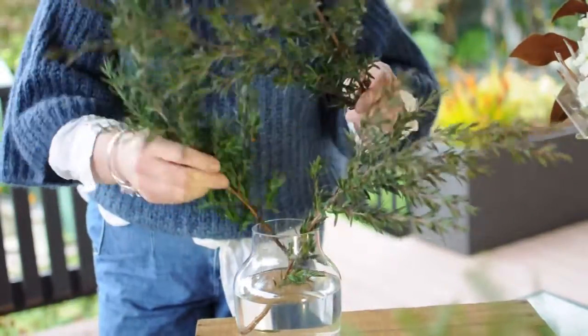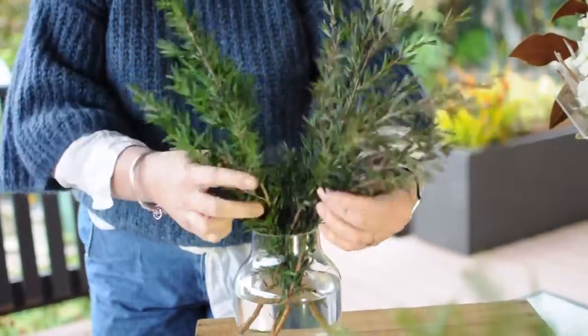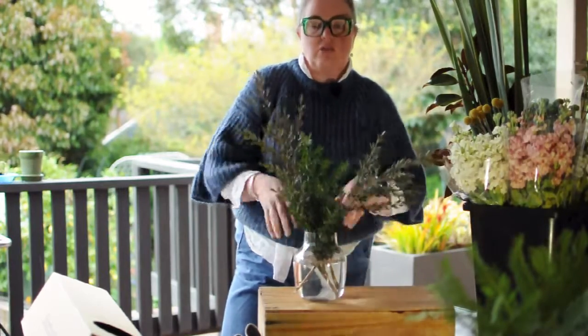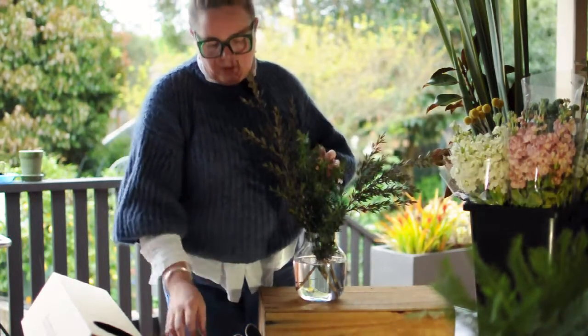This week's vase is a 20cm vase with about a 10cm opening, which will support the flowers while you're arranging. You want the foliage to give you a good stable base, and that will help by putting all the other varieties in and supporting them.